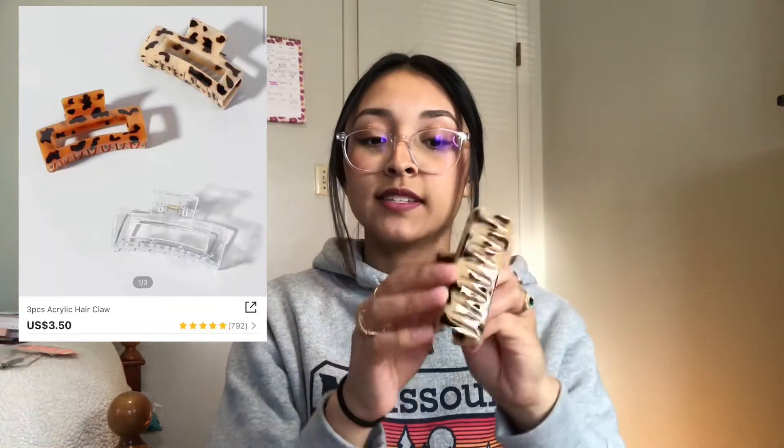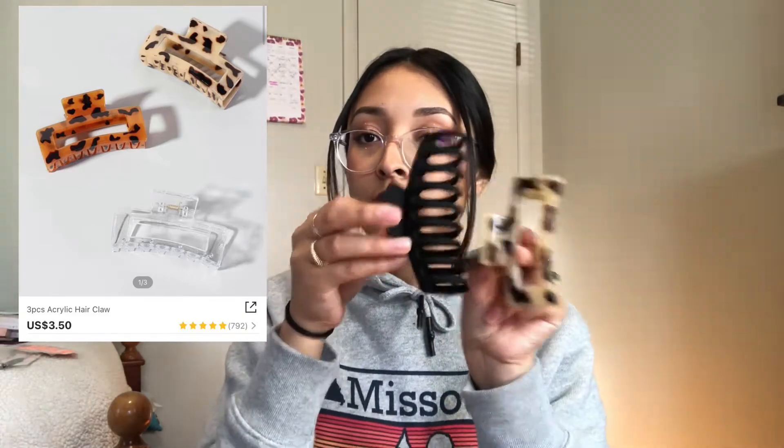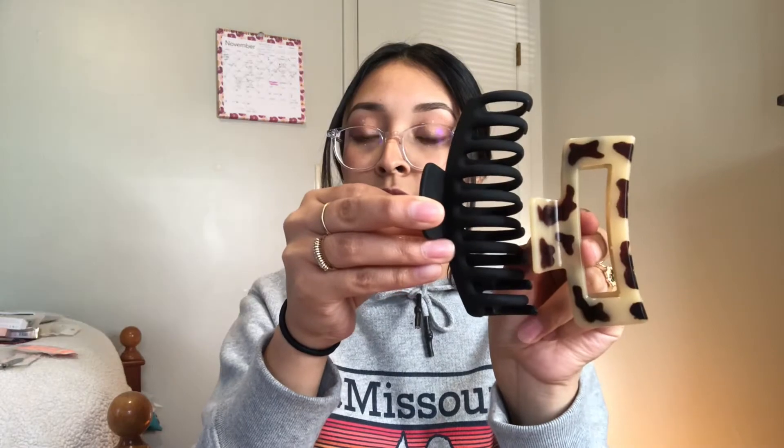They stretch big enough to grab all your hair. The other claw clips I got were these rectangular ones. I like them because they have a tortoise pattern. I was a little disappointed because they looked like they were going to be as big as the first set, but they're way smaller. They'll still gather your hair, but if you have longer, thicker hair, these probably won't work unless you're doing a half up, half down style. If you want all your hair gathered, I recommend the bigger ones.